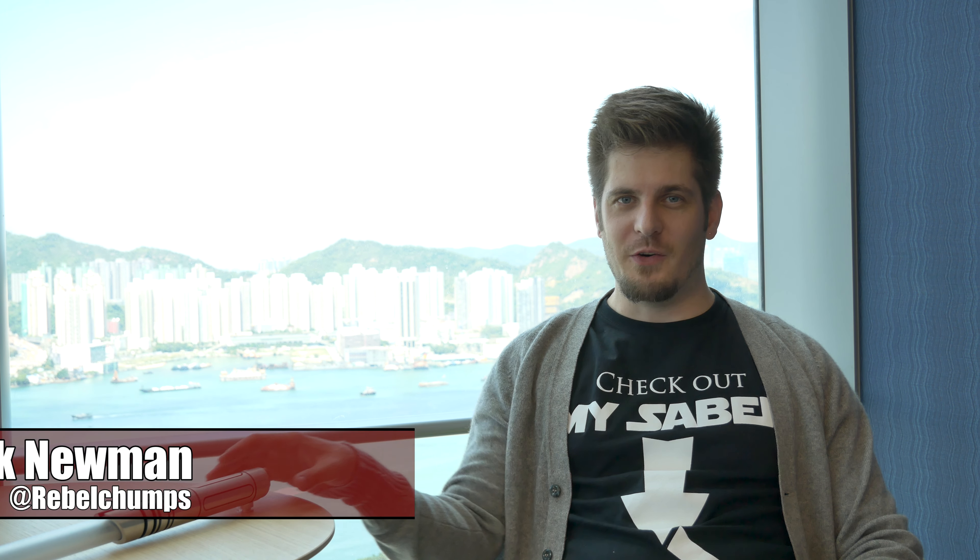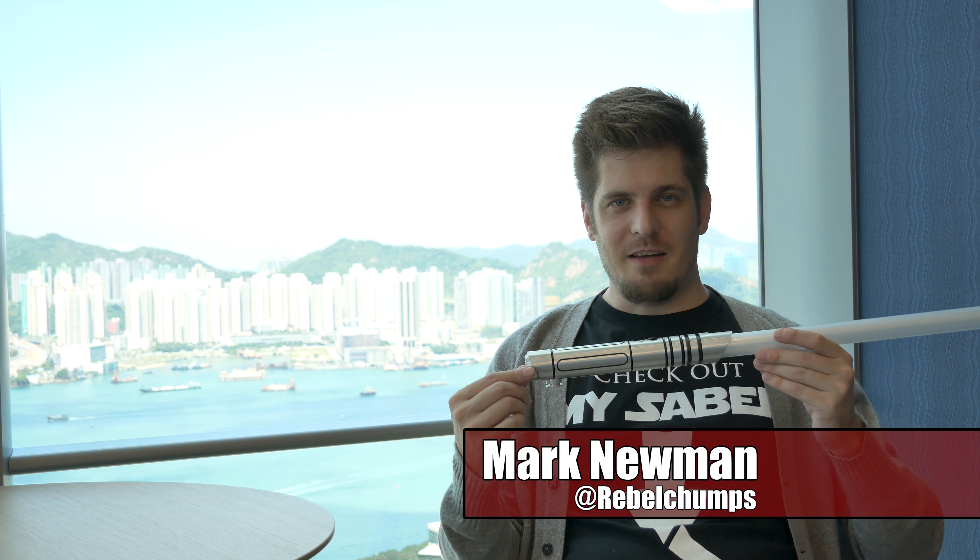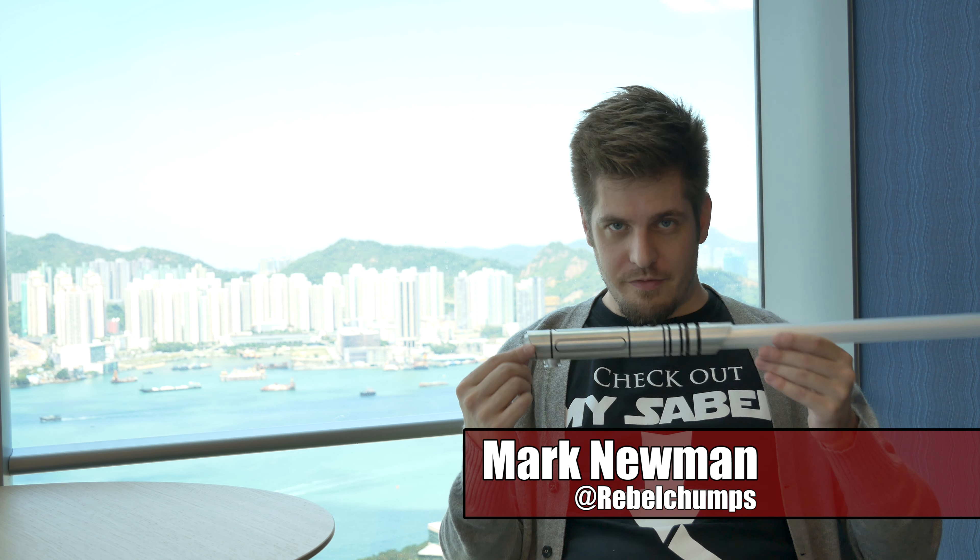Hey Rebel Champs, welcome back to the channel. Today we have an overview of the Saber Force Acolyte Shoto. This is a big trip down memory lane for me because this was one of the very first lightsabers that I reviewed on this YouTube channel. So I'm really stoked to finally be able to review the Shoto version.